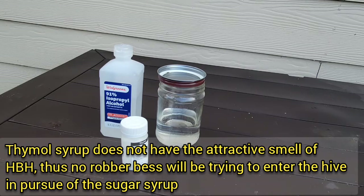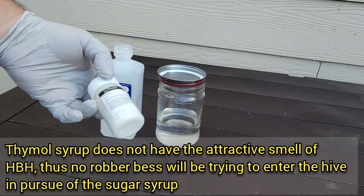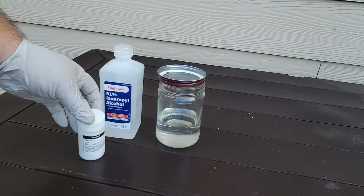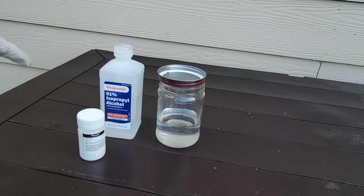So instead of using HoneyBee Healthy, we're going to use the thymo syrup formula given by Randy Oliver. Of course, you want to use gloves and a mask. This is 25 grams of thymol and 91% isopropyl alcohol. I tried to get Everclear 151 proof but it's not available here in Texas — the nearest was in California or Florida. Randy recommends either 91% alcohol, 151 proof Everclear, or 160 proof vodka. I couldn't find those, so I got the next best, which is the 91% isopropyl alcohol.